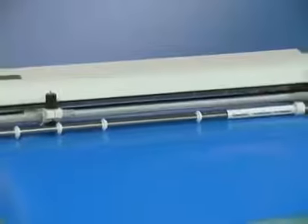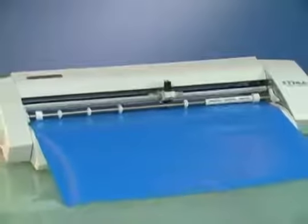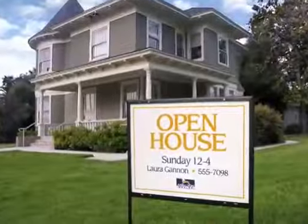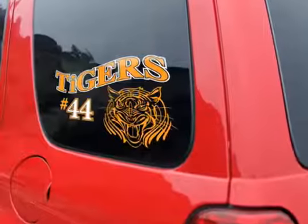Today we're going to introduce you to the smallest and least expensive member of the Roland family, the Stika Portable Design Cutter. Digital vinyl cutting is a very easy and effective way to produce simple signs, decals, and lettering.